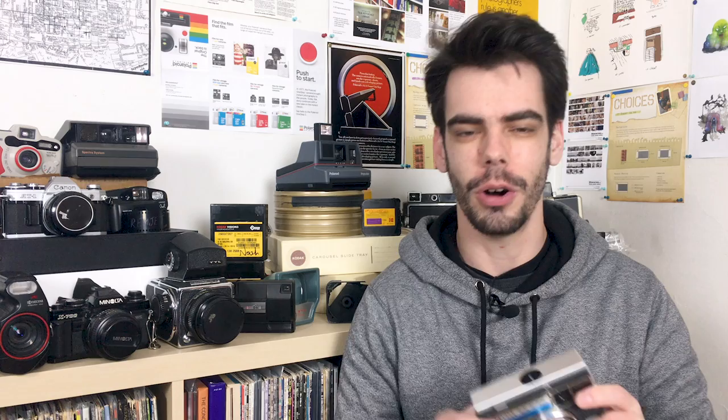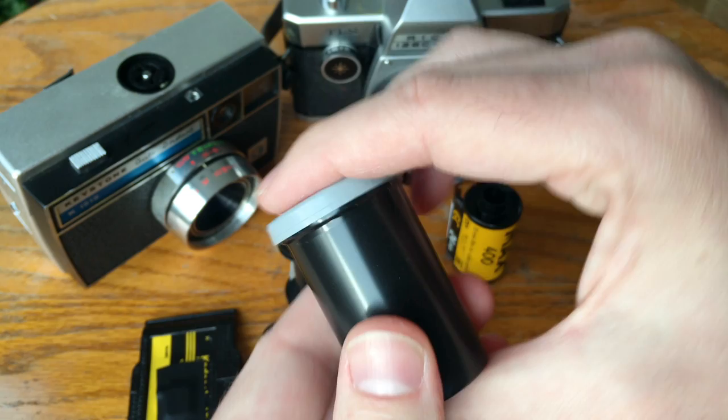So there you go — you can give all those old 126 Instamatic box cameras a second life and shoot some 35mm in them if you want, and get some fun experimental results. Just remember that when you're loading those 126 cartridges, you have to do that in the dark so you don't ruin your 35 millimeter film. Thanks so much for watching, and I hope you learned a little bit more about yet another obscure format. Subscribe if you haven't done so already, as I continue to talk about more obscure formats, history, and all sorts of different cameras. Thanks so much and I'll see you guys soon.